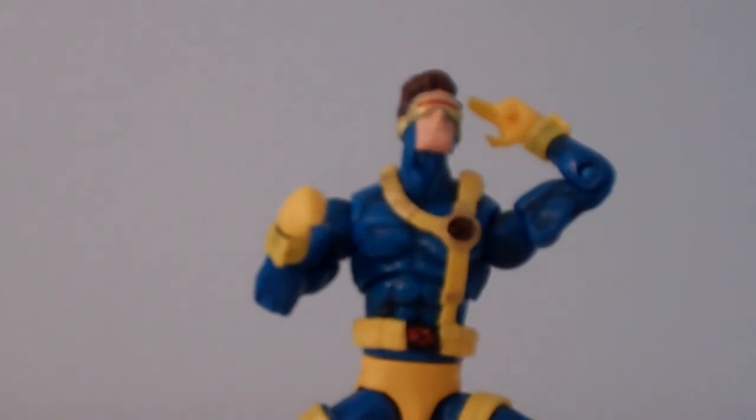Very cool looking figure. Highly recommend it if you're an X-Men fan. Thank you guys for watching. Make sure you go check out my latest comic book pulls — tomorrow will be issue two. Make sure you check out my Facebook page — it's been in the description but I haven't really talked about it. Make sure you subscribe. See you guys next time. Bye.